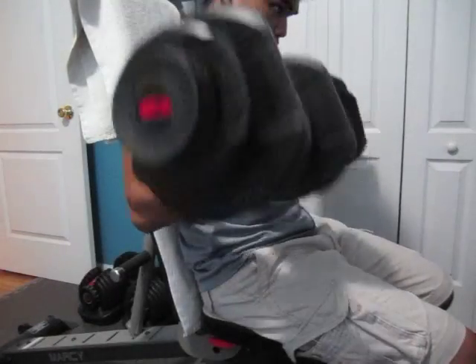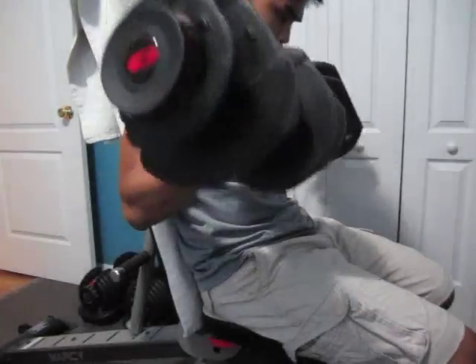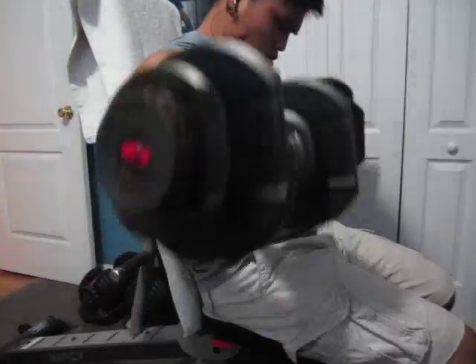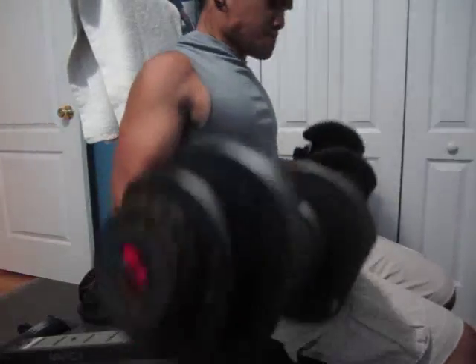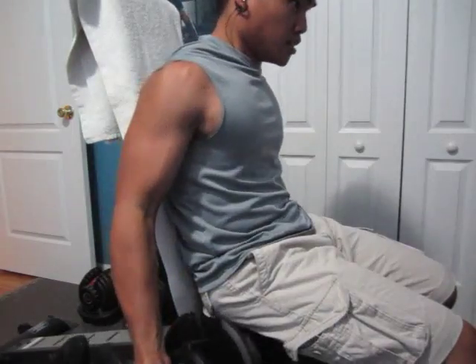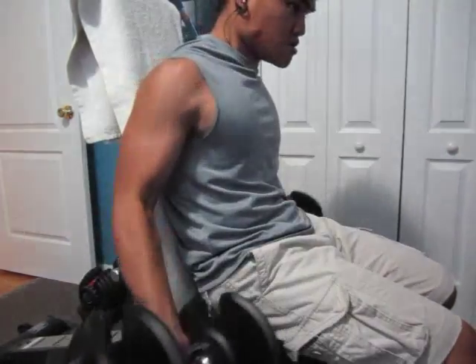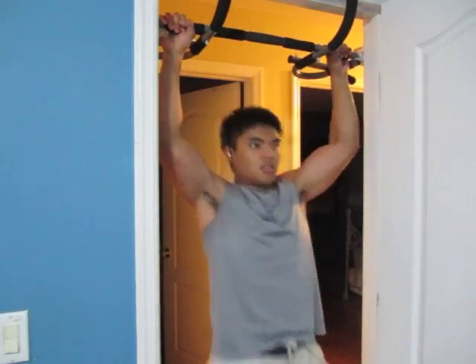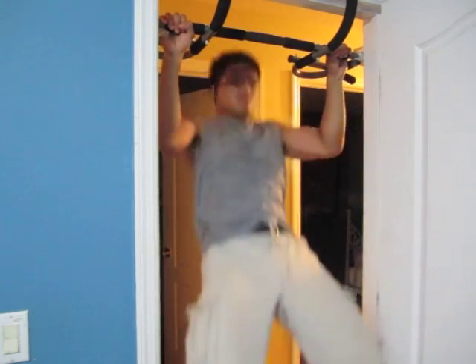Alright, what's going on guys, Coach Jack here again with corexfitness.net, bringing you a back and biceps routine. Today we're going to start off with three sets of dumbbell curls — the rep range I did was between 8 and 10. Afterwards we get into three sets of medium grip pull-ups.